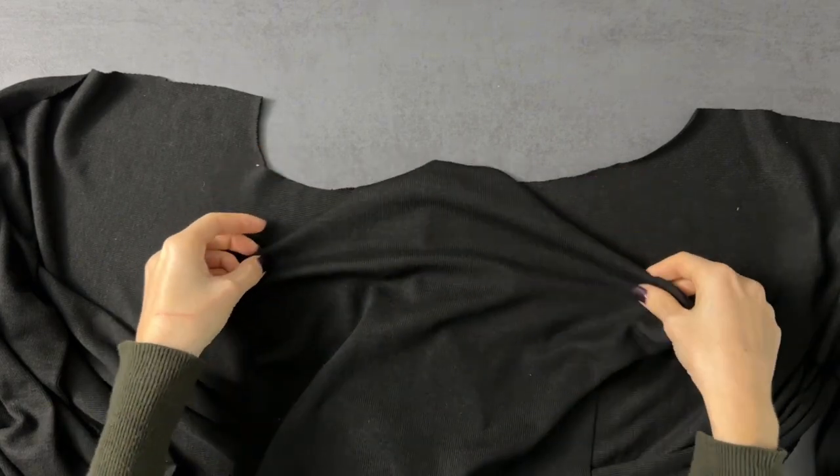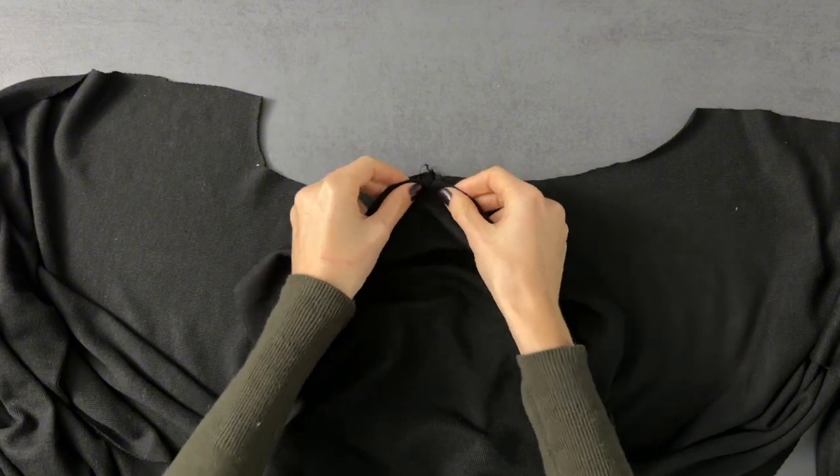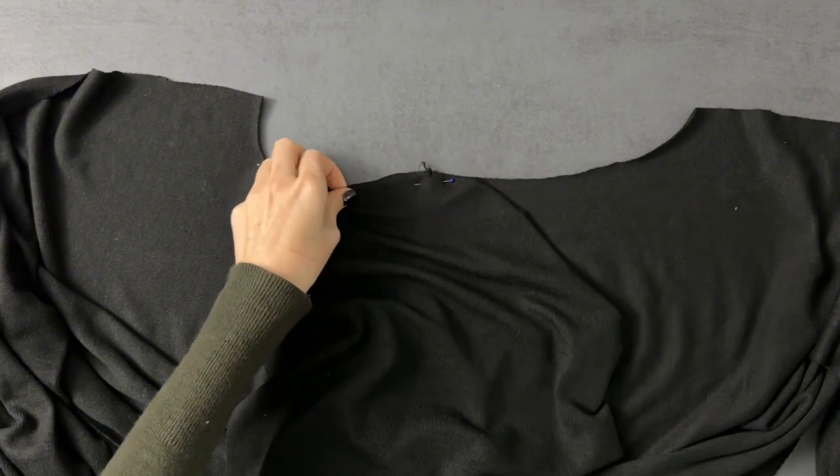The next step is to sew the sleeves. Place them right sides together with the dress, matching the notches at the armholes, and pin in place.